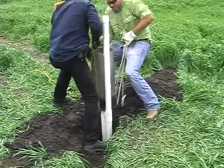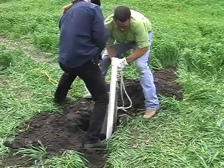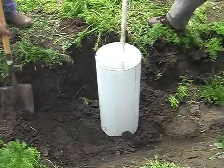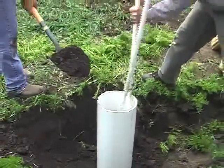Now that the instrument is in the ground, if you did not get an undisturbed soil core at the beginning, you'll need to pack the DCT with soil from the installation hole. If the soil contained markedly different horizons, pack them into the DCT in the same order you found them. Tamp it down to roughly the native soil density.